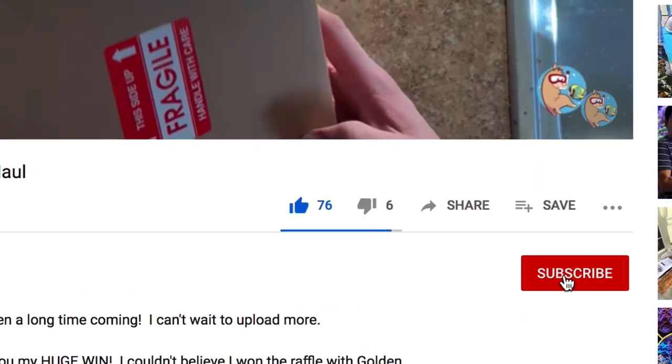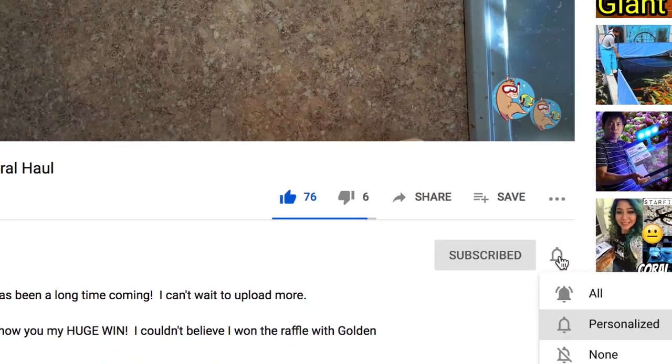If you want more tank tours, make sure to like, subscribe, and hit the bell notification so you're notified whenever I upload new videos. In the meantime, make sure to catch up on all the other videos on this channel. And if you're all caught up, make sure to check out the links in the description for Julian Sprung's tank tours — he's got just a really cool setup and you could definitely get some inspiration from there as well.